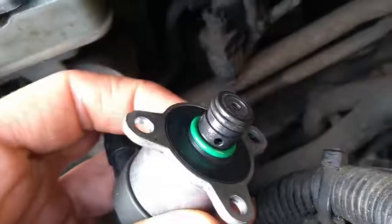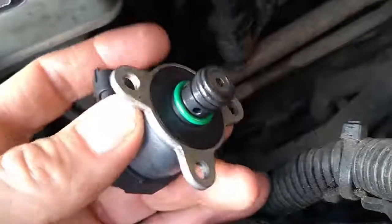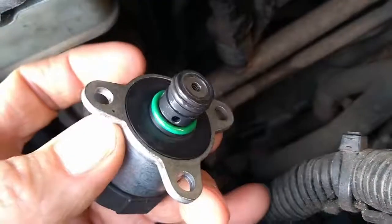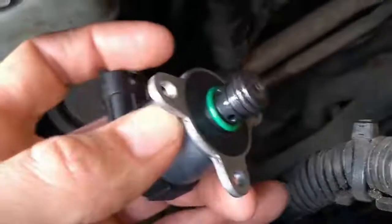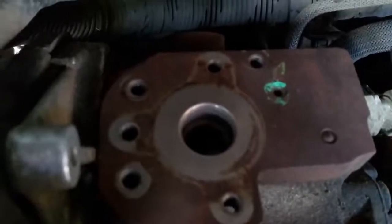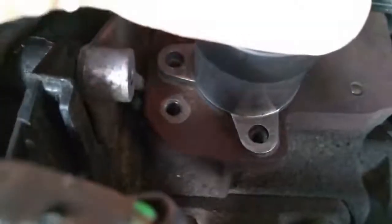Now it's time to refit the pressure control valve. You must make sure that everything is spotlessly clean. I've smeared a slight bit of oil onto the O-rings to make sure they slide in easily and aren't damaged on the way into the hole. I've also cleaned up the mating surfaces as much as I can on the high pressure pump. Now offer the control valve back into the hole and just a little wiggle and a push should pop it down into position. There we are — the first bolt started.